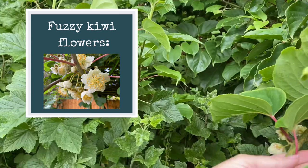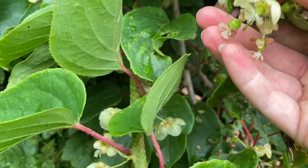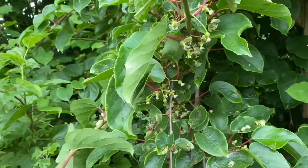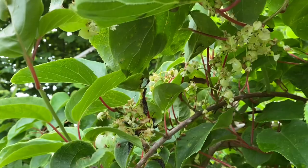Here are the female flowers — you can see the flower here, smaller versions of the fuzzy kiwi flower. We've had heavy rain so a lot of the petals have been knocked off, but that's what the female flower looks like. She's got lovely flowers and they have a lovely fragrance to them. You can see here the baby fruit has been set. My pruning in the winter was done to get a really heavy fruit set — look at all of this.